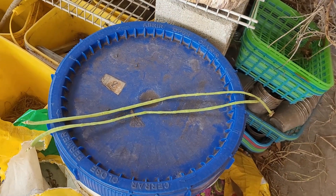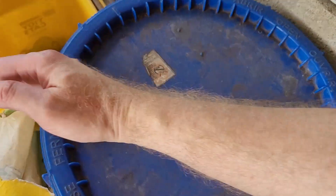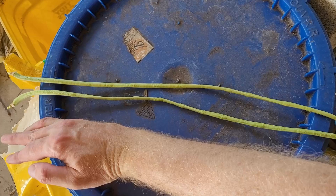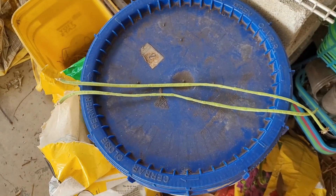Let me give you a little bit better perspective of just how long these things are. I'll put my arm in for perspective — yeah, these things are pretty long.